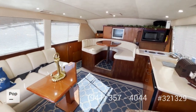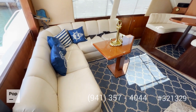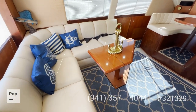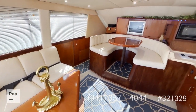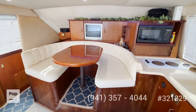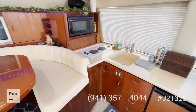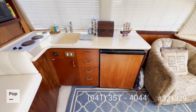The inside is as clean as the outside. There is a nice big U-shaped seating area with storage underneath, and a nice dinette with a TV. There is decorative lighting all around. Right next to it you have your galley with a microwave, stove, sink, and refrigerator.